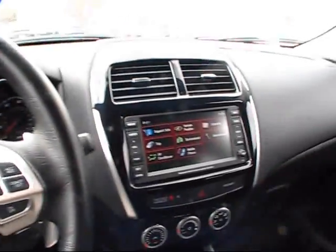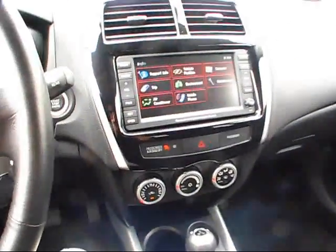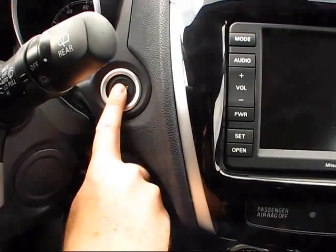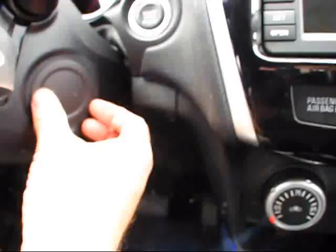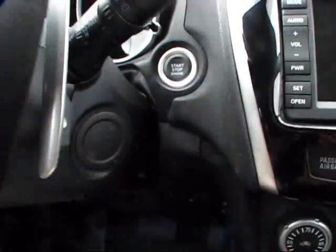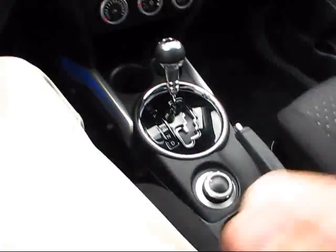Quite an interesting looking Mitsubishi — certainly something unique to come out of their collection. Let's go ahead and turn off the engine. This little tab right here will actually come off, and you also have an integrated key blade that can be pulled out of the bottom of the key fob and can be used to unlock the doors as well.